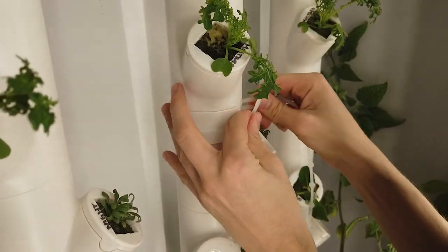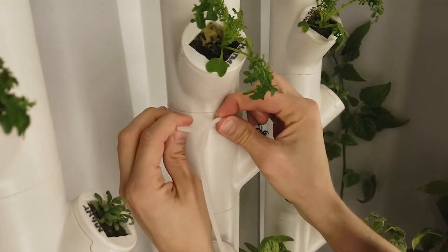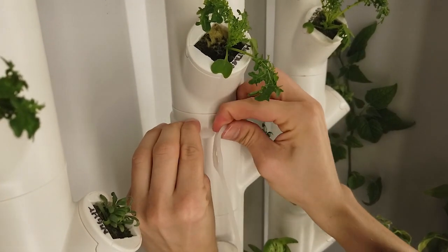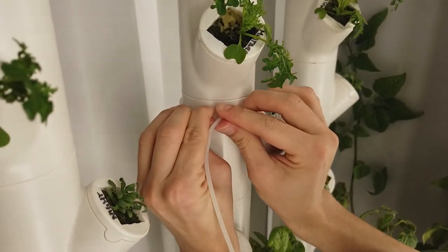Wrap the thick section of the plant belt around the column and insert the locking section through the rectangle hole. You may have to stretch the plant belt slightly to get it through, but this is also what makes it hold strong.